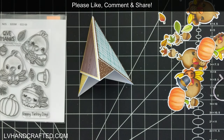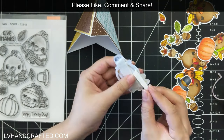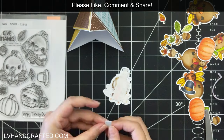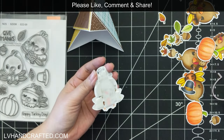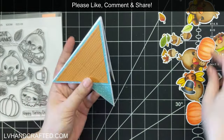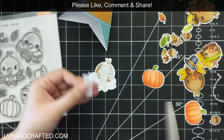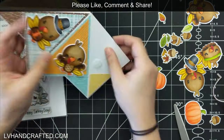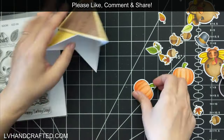Now that everything is assembled, I'll decorate all three sides of my pyramid card with these really fun characters and little turkeys from the stamp and die of the month. I went ahead and stamped and colored everything including a lot of the little fall accessories like the pumpkin, different leaves, and the acorn as well. So this doesn't have to strictly be for Thanksgiving.